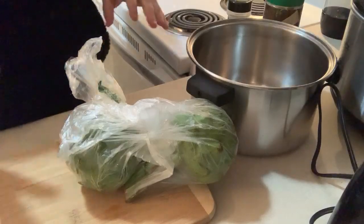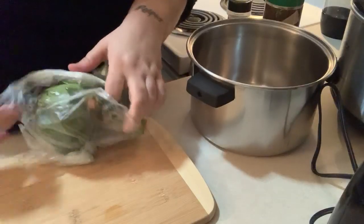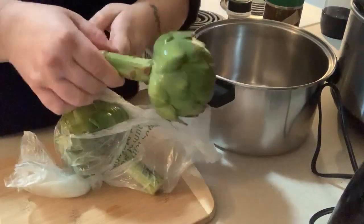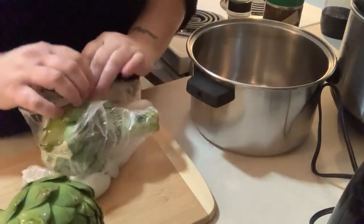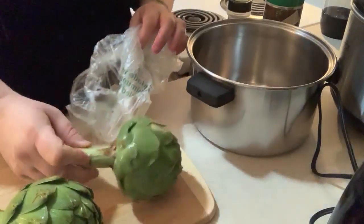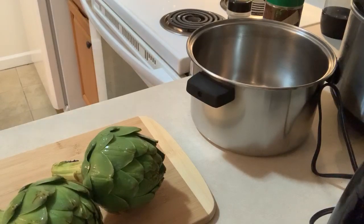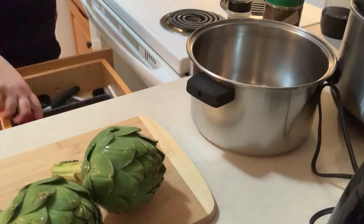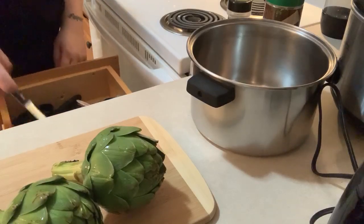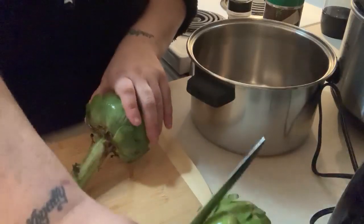So what you want to do - these are artichoke parts, I don't know if you've ever seen artichoke parts. They're just little ones. You usually go to Walmart and buy the bigger ones; these are small, they're from the grocery store down the street. They're a little bit smaller than the normal ones I buy. I like to use a serrated edge knife.